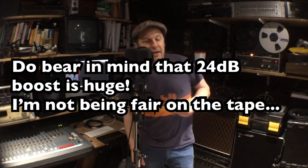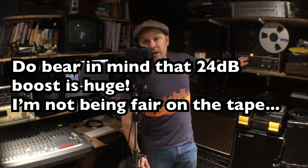So as before I'm going to count the four. I'm going to do it four times so you can hear the difference between the two machines, and then you're going to hear the noise which I'm going to boost by the 24 dB that I did last time. Now you will hear a few more gremlins coming through with the analog signal. So here we go — I'm going to press record on the tape machine and we will hear the comparison.